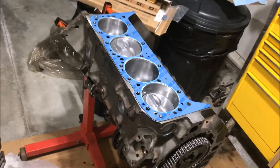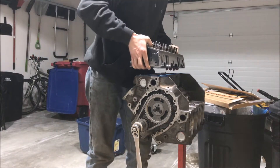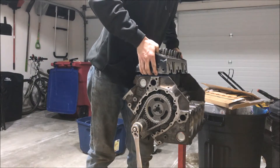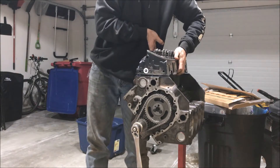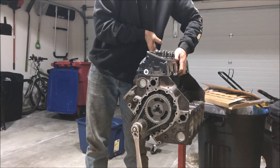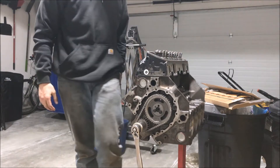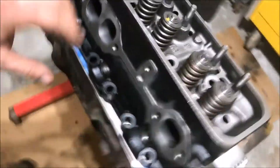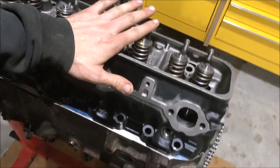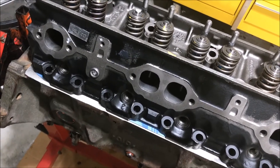Got it right side up, got that on, and I'll get my head cleaned off and then just drop it on there. I just cleaned up the head so I should be able to drop it on now. There are two alignment dowels that the head drops into - right there, right there, and there. When you get the head on here it just kind of sits down on there, and that's it. Now I'm going to get my bolts out and start torquing her down.